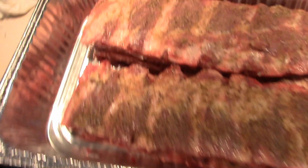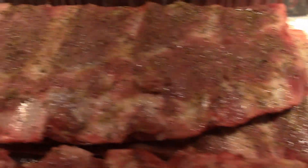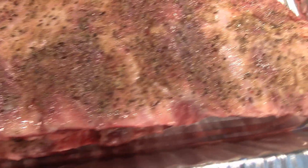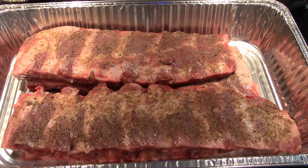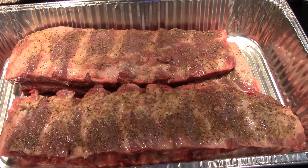We've got four slabs, two and two stacked on top of each other. You can see how they're seasoned — lemon and olive oil to moisten them, which helps your seasoning stick. I only season the top; I don't season the bottom of the ribs. So we're going to let these sit here for about an hour and come to room temperature a little bit while I get the fire and the smoker going the way we need it.